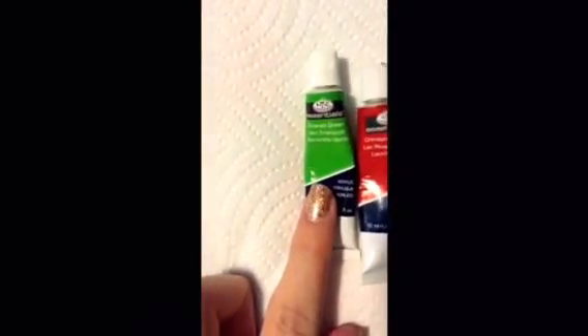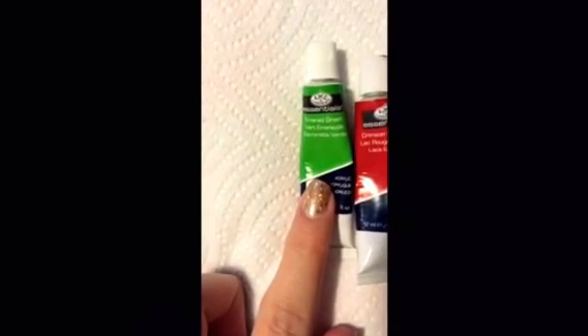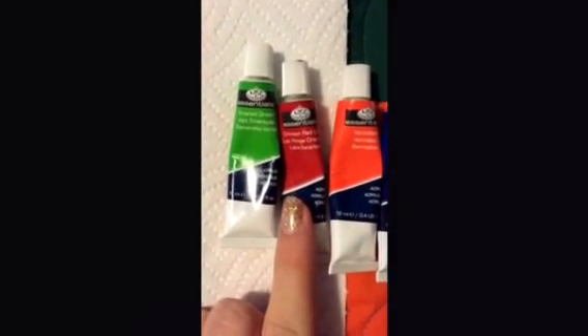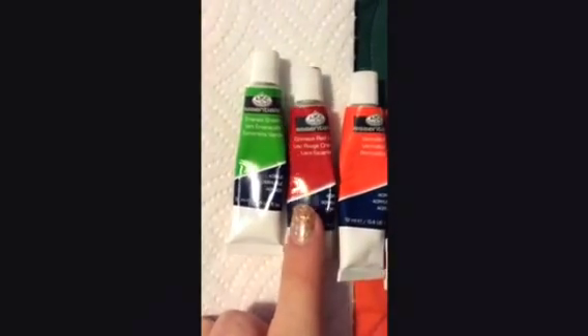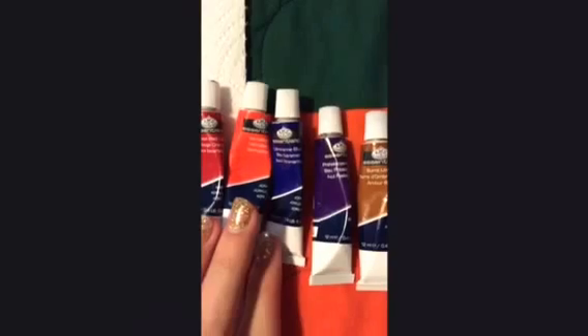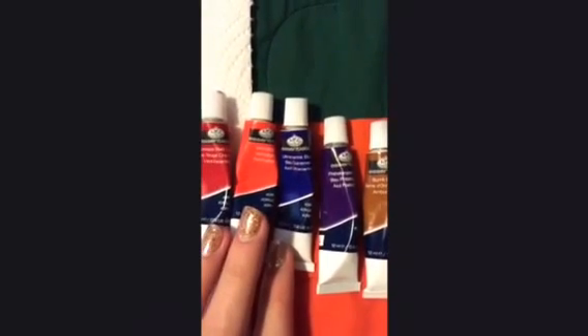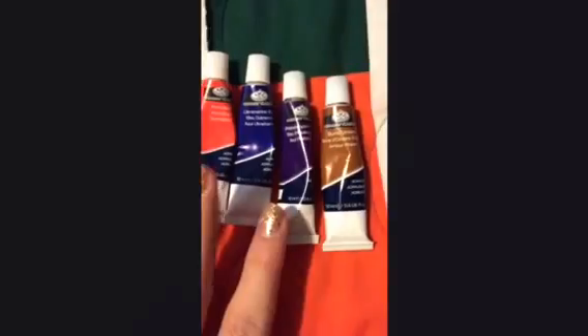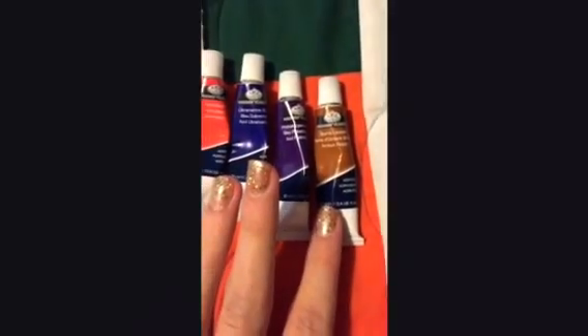The next color is emerald green. Then a tempera paint in crimson red, vermilion orange, and ultramarine blue. I'm sorry I cannot pronounce this next one, but it's a pthalo blue, which is a type of purple, and the last one is burnt umber.